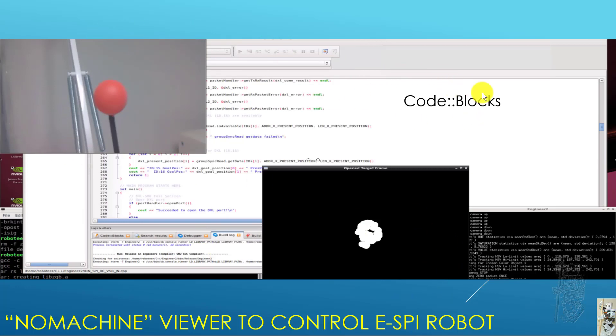You can also see here that I'm using good old Code::Blocks as the development environment for C++ code on the Jetson Nano.